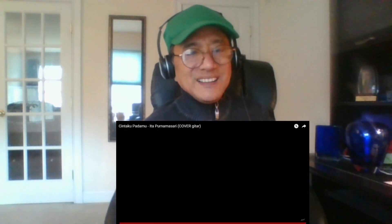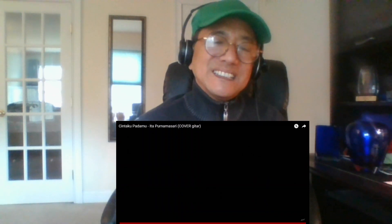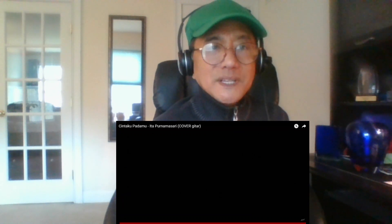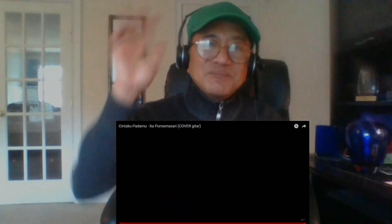Thank you, Mr. Alip. Thank you guys for watching. That's another great performance cover by Alip — Ita Purnamasari's 'Cintaku Padamu.' Thank you for watching and I'll see you in the next video. Bye!